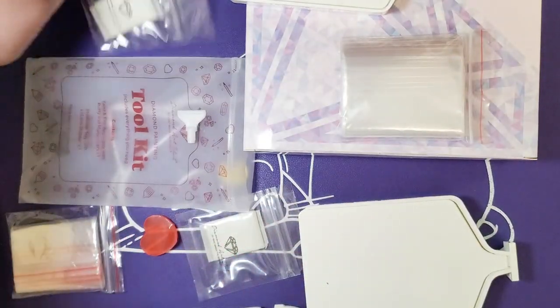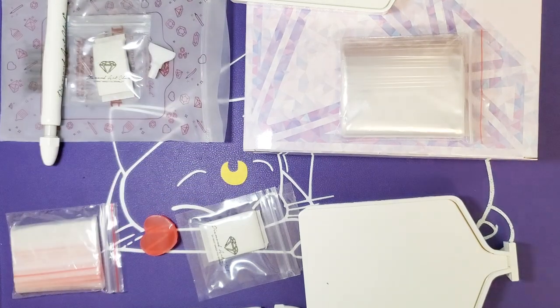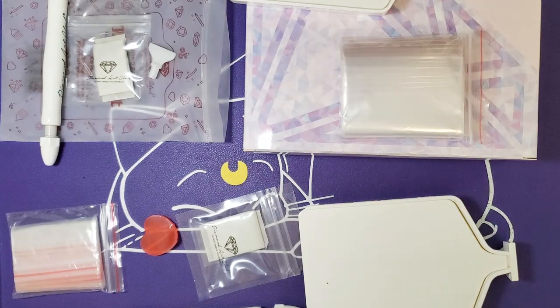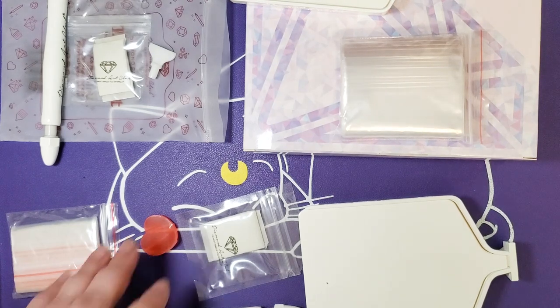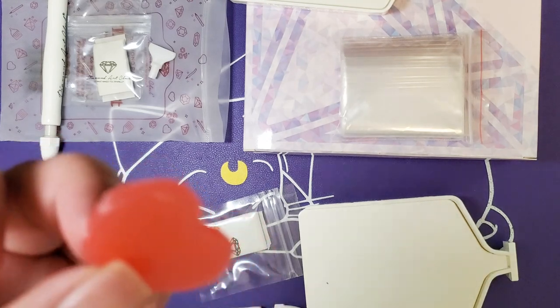If you are watching these and you haven't had a chance to make a purchase with Diamond Art Club recently, or if you're planning on making a purchase in the near future, just know that any of their newer releases will probably give you the exact same toolkit, albeit with a bigger tray and also with wax.